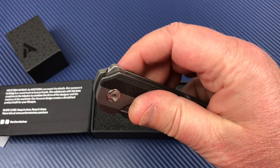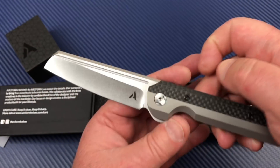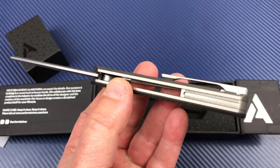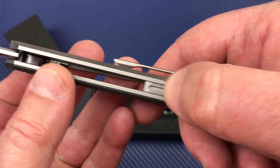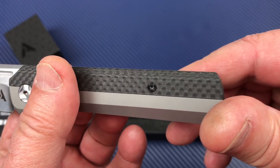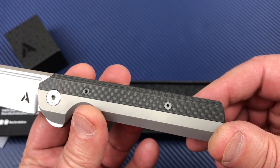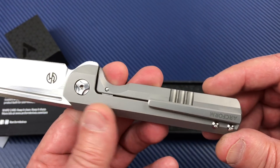If my wallet hadn't collapsed for lack of funds, I'd be on this because it's really a good quality feeling knife. Great detent, interesting blade design — I do like the design of this knife. Well made, obviously. The backspacer is interesting — a backspacer like I don't think I've seen before. No lanyard hole, but I'm not big into lanyards anyhow.